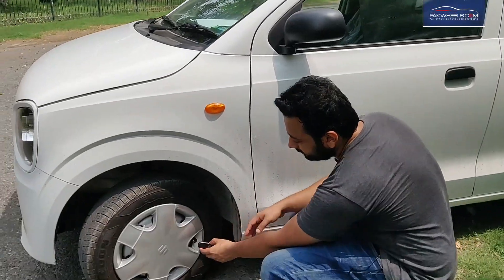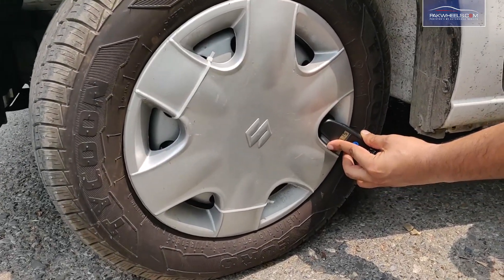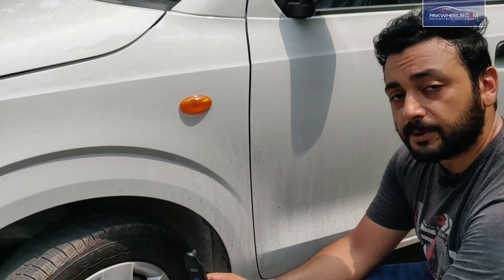Let's check the tire. 31.5 — that is the accurate pressure reading in this tire. You can carry this gauge with you and monitor your tire pressure anytime.